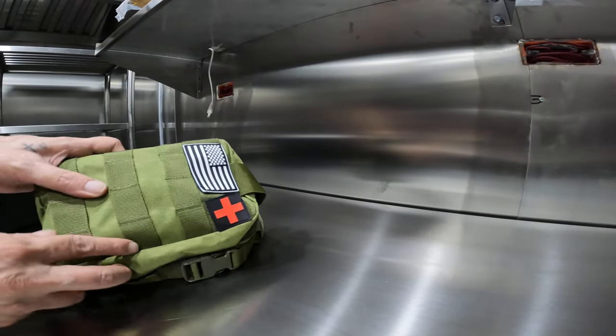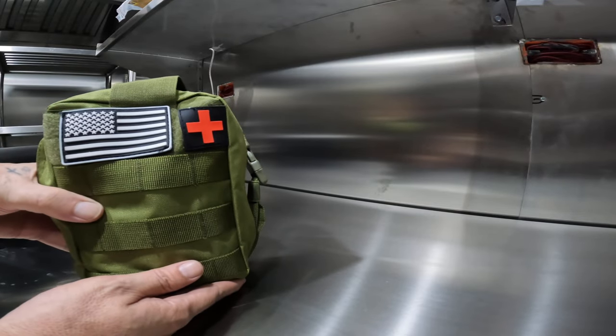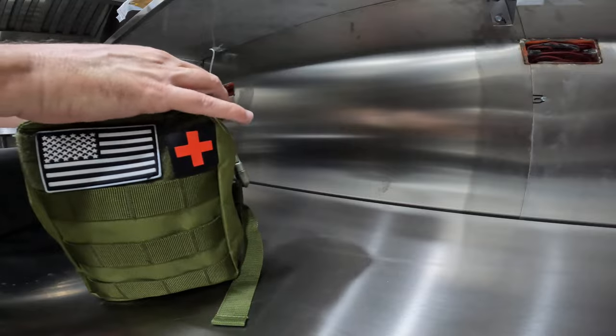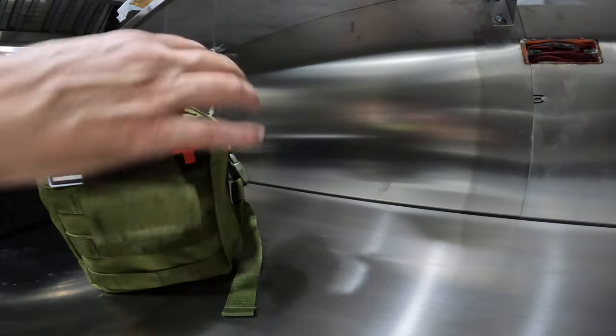Alright, let's take a look at some of the stuff we got in this kit. It's extremely cheap — I got it mainly for the bag. Let's see what's inside.